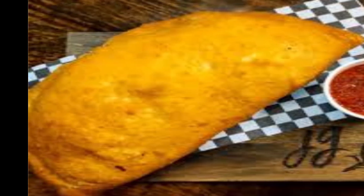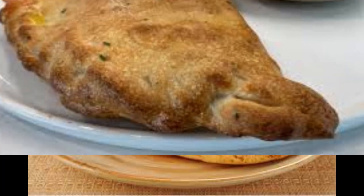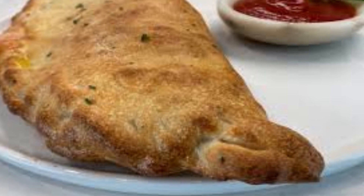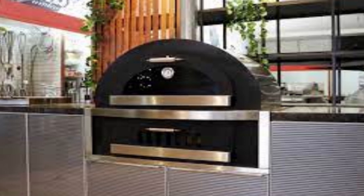Traditionally, Panzerati is deep-fried until golden brown and crispy. The frying process gives the Panzerati its characteristic crunchy texture. However, some modern versions may be baked in an oven, offering a healthier alternative.